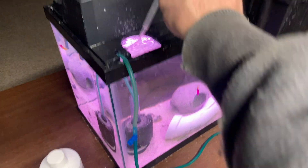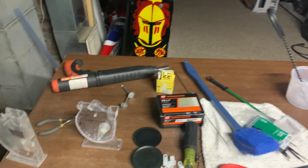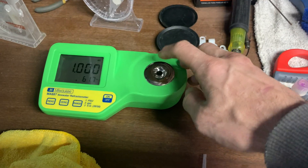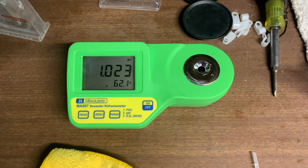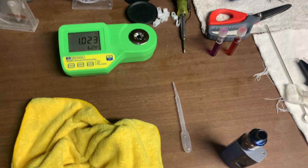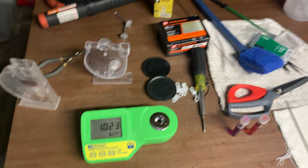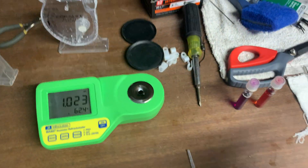And then you can come over here, take your water from in there. Now let's see what we get. 1.023. See, no difference. So I'm on like four or five days of no calibration — I just did that calibration just to show you guys. But that's it. Now what I can tell you is this thing is accurate, but it does bounce a little.